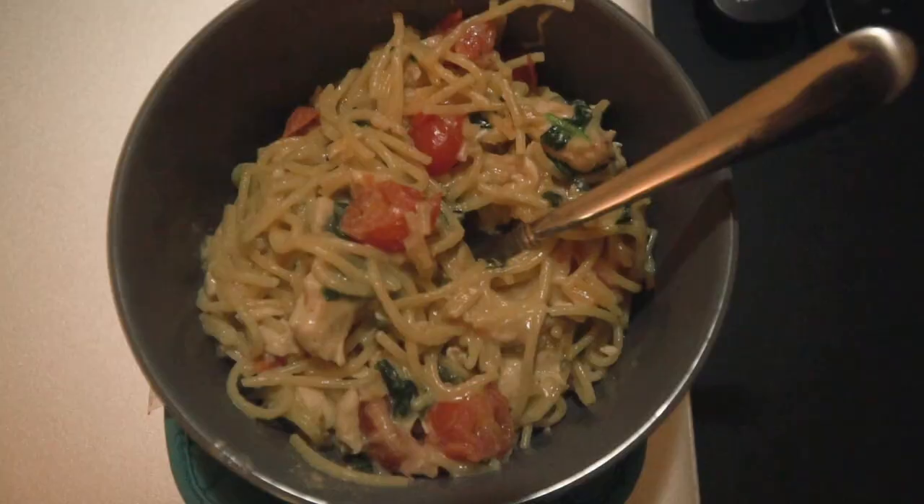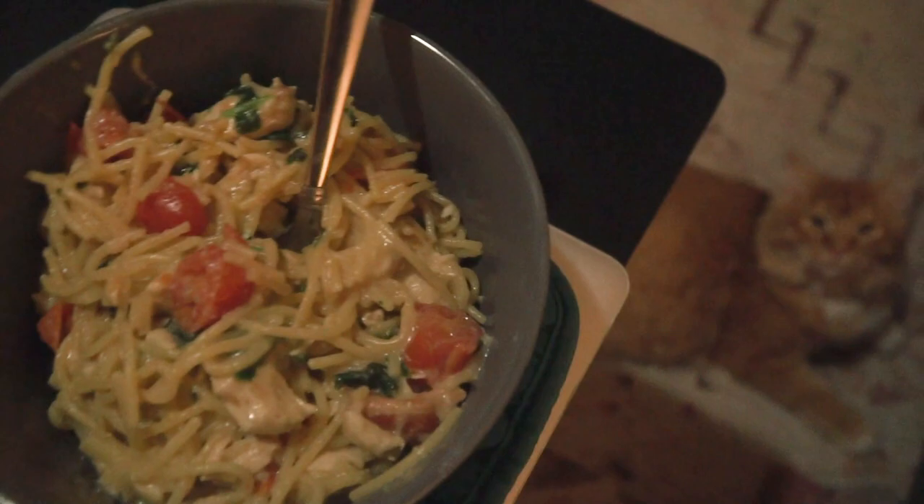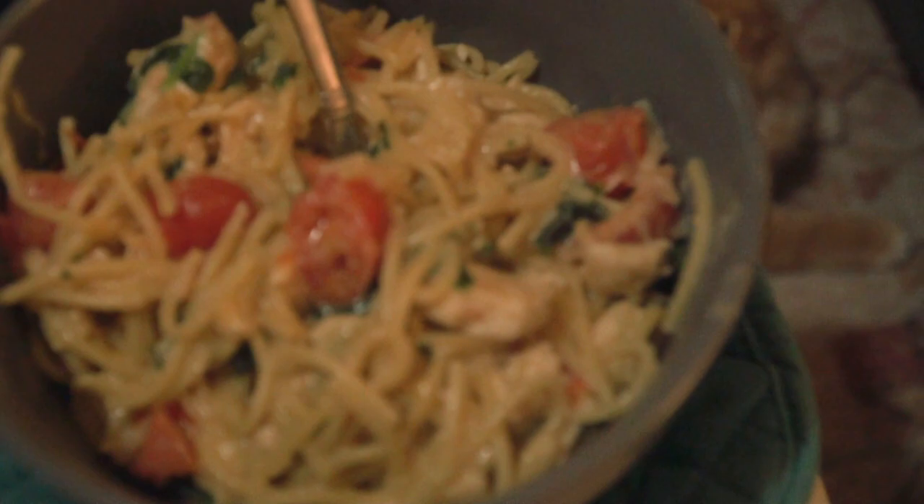I'm going to sit for a minute, and I'm excited. So this is the final product — it's on my TV tray. You got my cat, you got tomatoes, chicken, noodles, spinach, a lot of cheese in there. The cat's interested. Hands down, the best thing I think I've ever cooked in my entire life. It's creamy. I didn't realize how much of a difference the bacon would make — it adds such a subtle flavor to it.